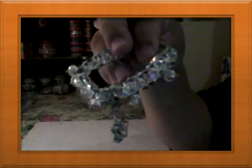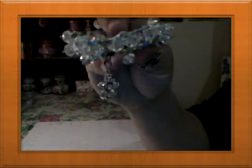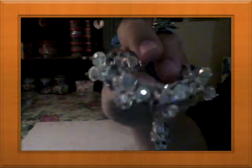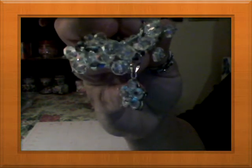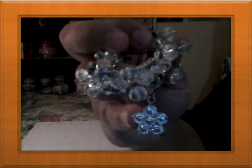A little cute bracelet for my granddaughter, and another bracelet — and another bracelet with a little charm. It's all clear crystal white rondelles with a little white flower charm.